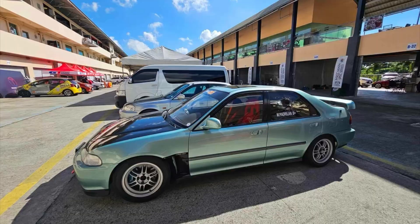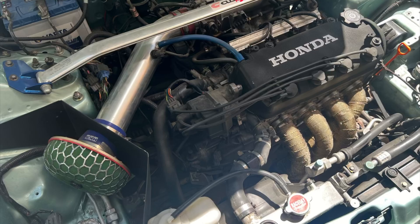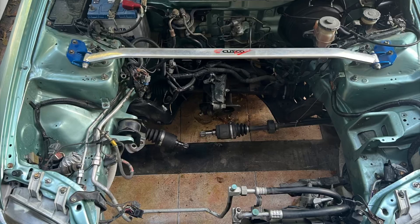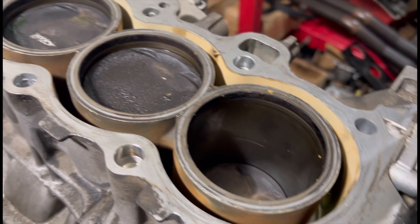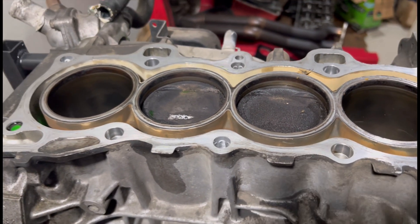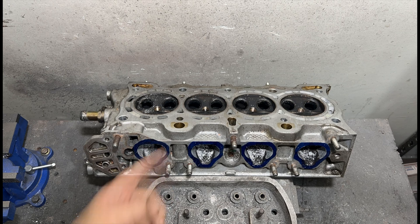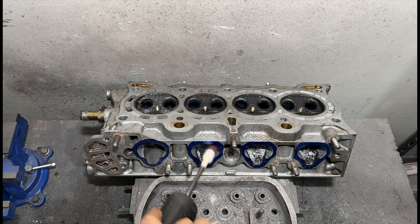He decided to have us rebuild his engine. Here it is — we removed the head. This is the D15B Japan series, with upgrades on the head because it's going with a PO8 D16J6 Vitek head.